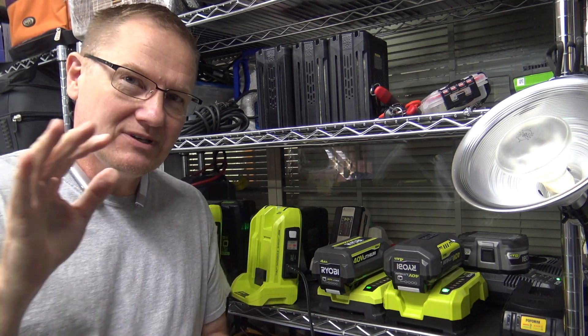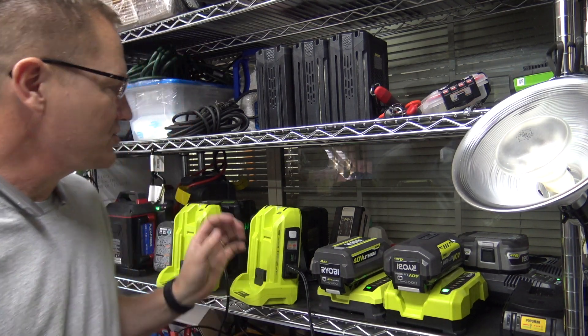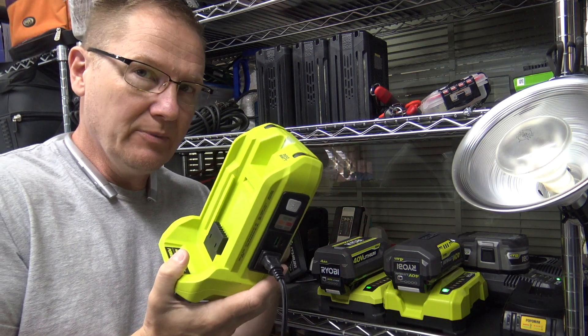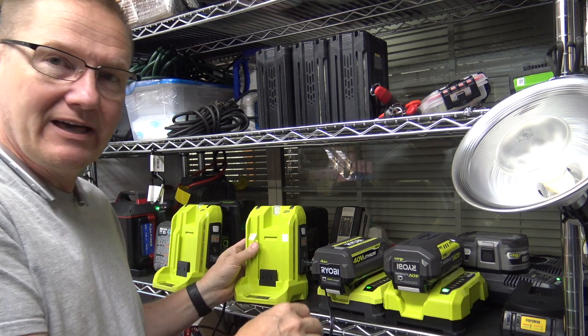Hey, this is John Young. Today we're going to do kind of a response video. We've had people question a little bit about the run time when you're using the Ryobi 300 watt inverter that uses the 40 volt battery.